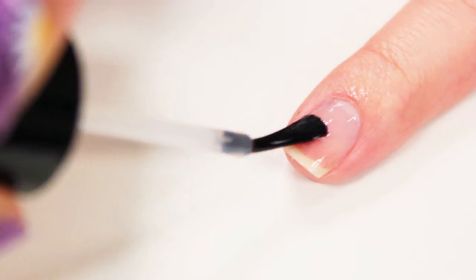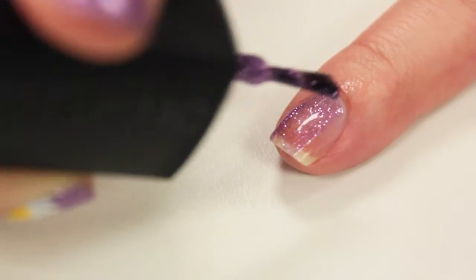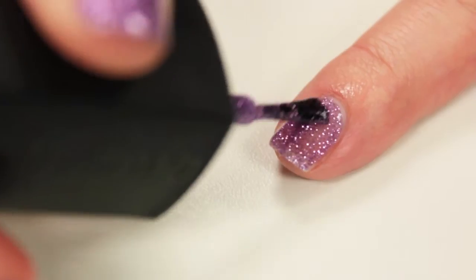Start with the base coat to protect your nail. Then do two coats of After Party Nail Polish by Del Sol.